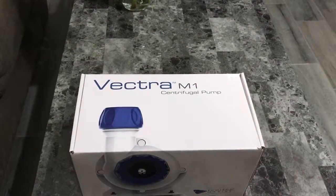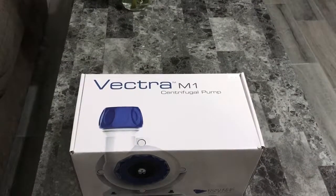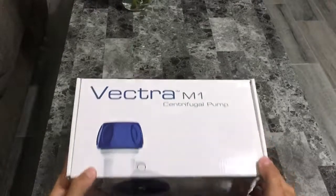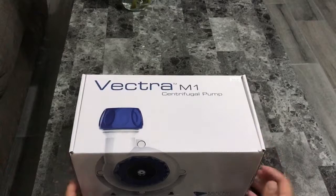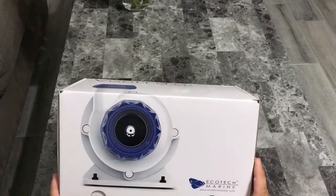Hey guys, Reevesmart here with another unboxing for you guys. Today we are unboxing the Vectra M1 return pump from Ecotech Marine.